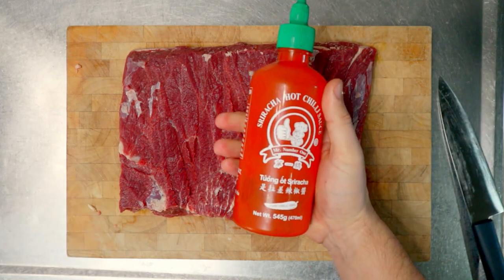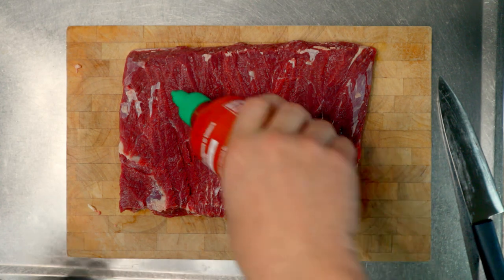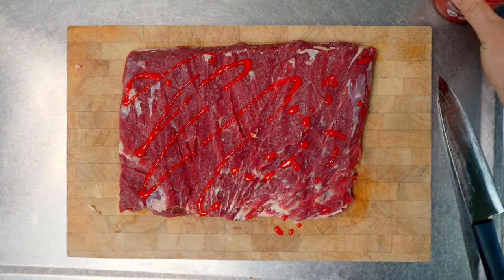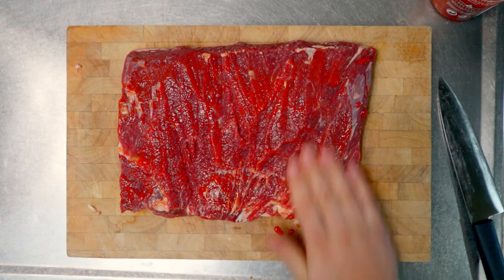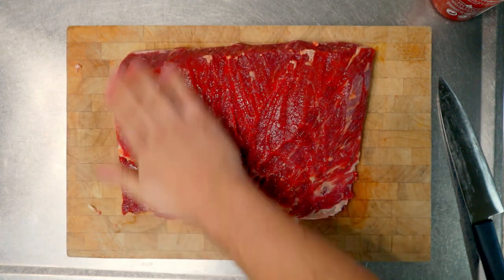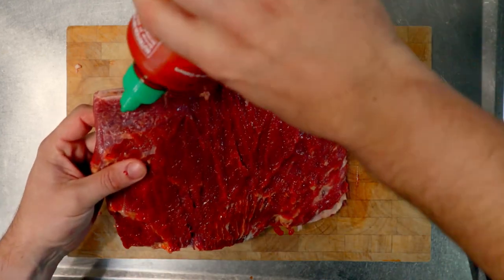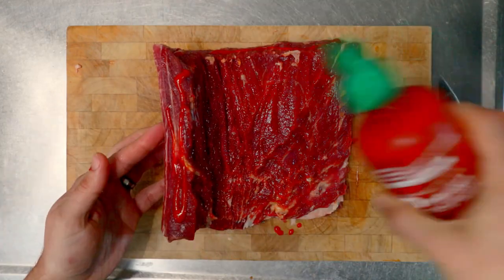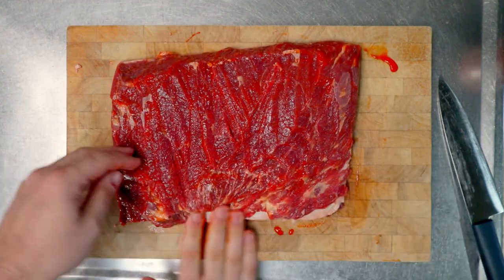I'm going to use some sriracha just as a bit of a binder to help the rub stick to the ribs. So we'll just go ahead and pour that on — just a little bit — and rub it on. Get it into all the nooks and crannies on the sides and around the ends. Make sure you get everything on the edges. We want that rub to really stick on there — don't want it falling off while it's cooking.